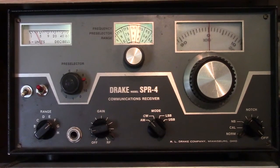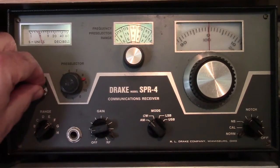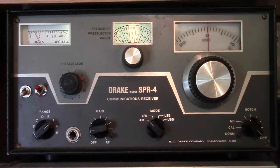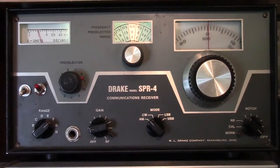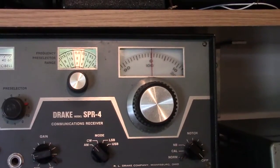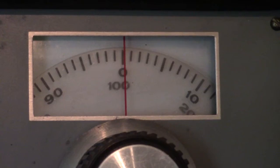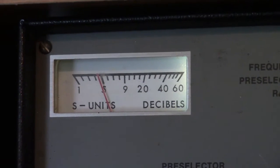I purchased this one at an estate sale and it works fine. It has been extensively modified. There's a couple of buttons here — this button controls the BFO. The only real issue is that the dial is about 100 kilohertz off. For example, I'm listening to 15 megahertz WWV right now, but the dial is actually tuned to the 100 position. That could stand to get fixed. Standard Drake dial, standard Drake S-meter.